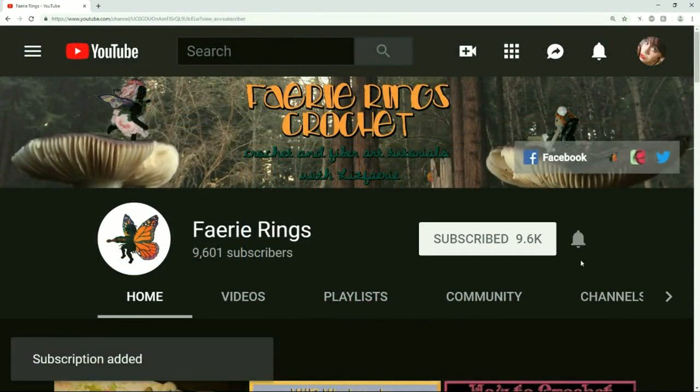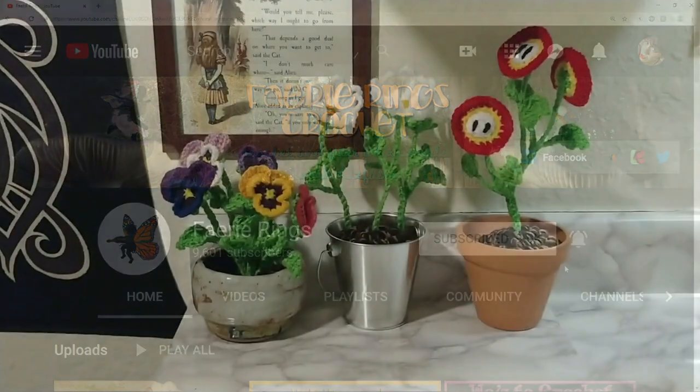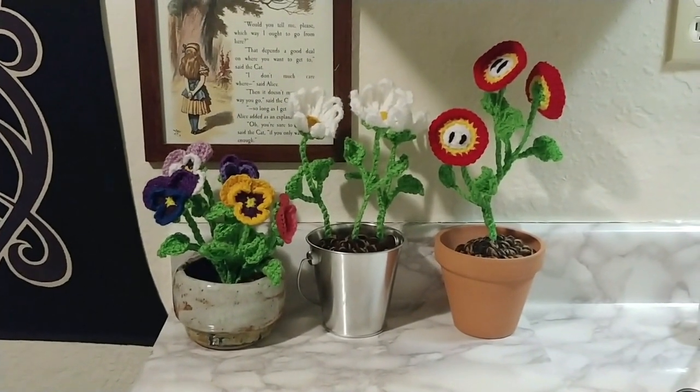You could also subscribe and click the bell icon so that you don't miss my next video. Thanks so much for watching, and I'll see you all next time. Bye!